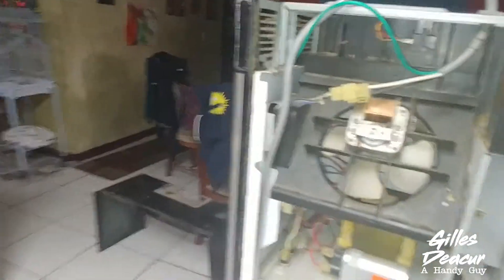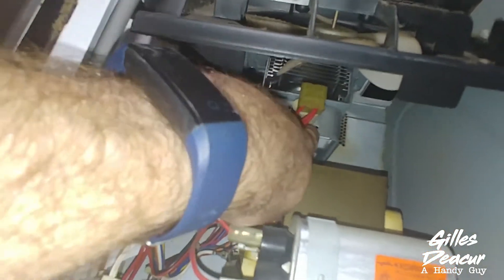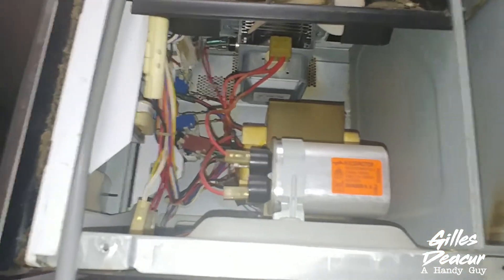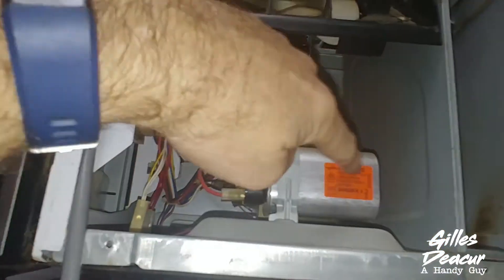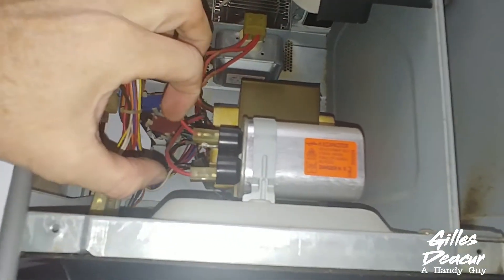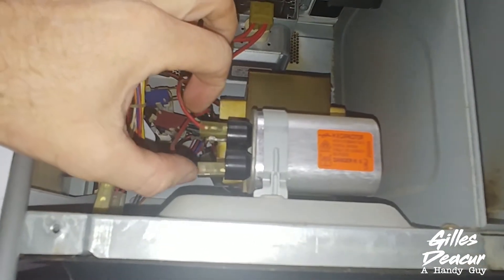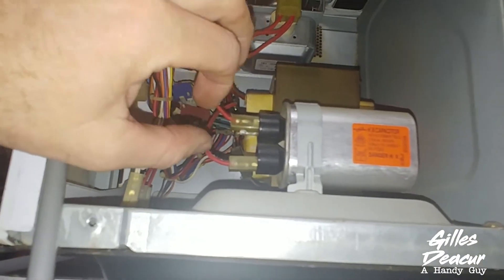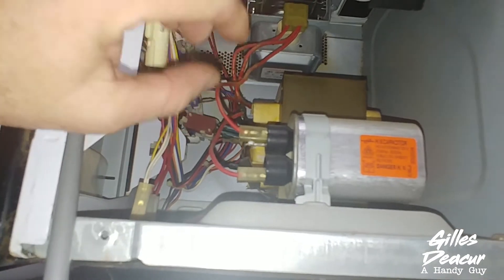The part we're trying to replace is the magnetron, which is this item here. One thing to be careful of when you disconnect a microwave, especially after it's been freshly powered, is the capacitor. You're going to want to discharge it across the terminals with pliers or something to short out that capacitor. Mine's been unplugged for a few days so I'm not concerned about it.